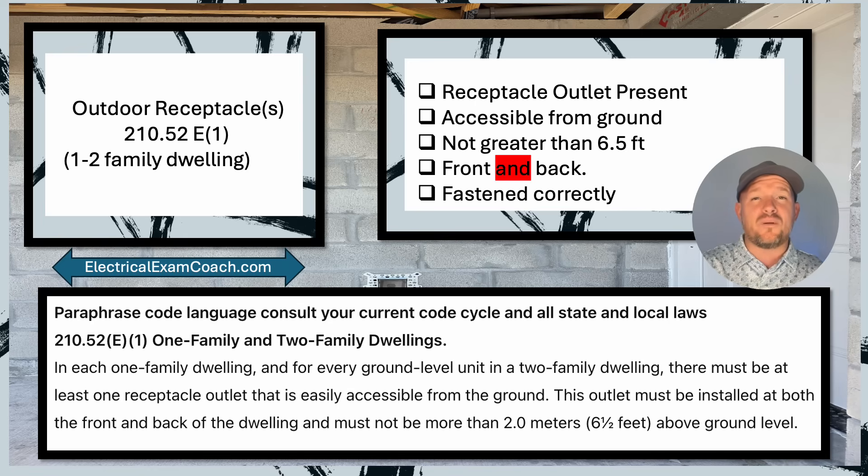Let's take a look at our punch list. First off, is the receptacle outlet present? Yes, that's something we have to make sure of. Two, is it accessible from ground? Yes. Not greater than six and a half feet? Yes. Is there one on the front and the back? And is it fastened correctly? You may not install receptacles — or have seen them installed — in block like this, but I want to show you something you may not normally watch for.